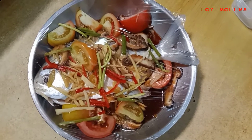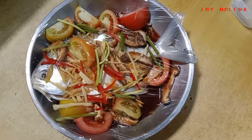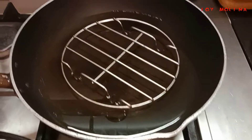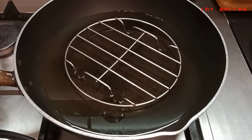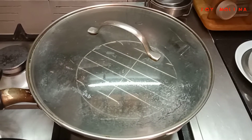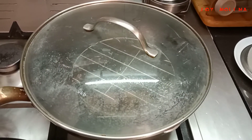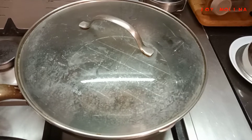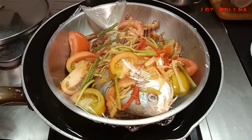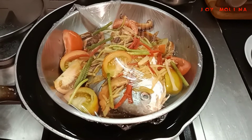So, we'll put it in clean water. Then we'll put it in the tubig. We'll put it in the tubig. Then we'll put it in the tubig. We'll put it in for 20 minutes.